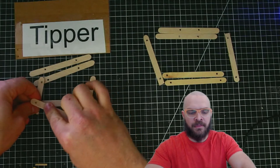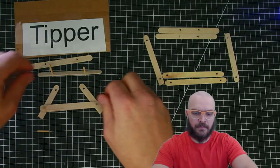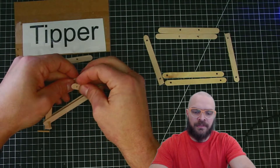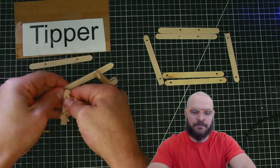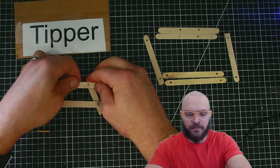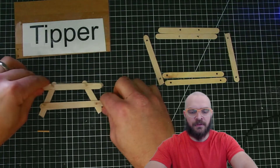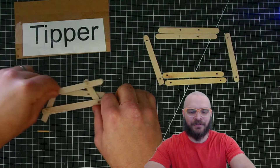Then we'll do the exact same thing for the top pieces. You'll see that both of these connector pieces are going to tip inward — that's exactly what you want. So once we have those pins through both, you'll see that this will tip as it goes back and forth.